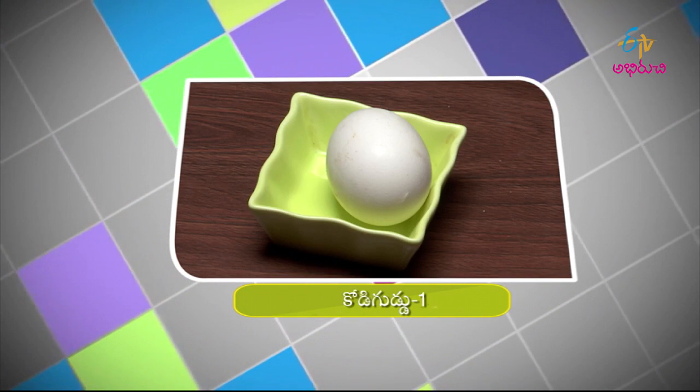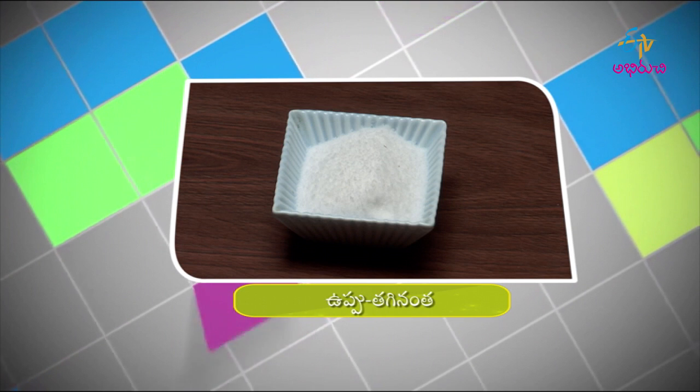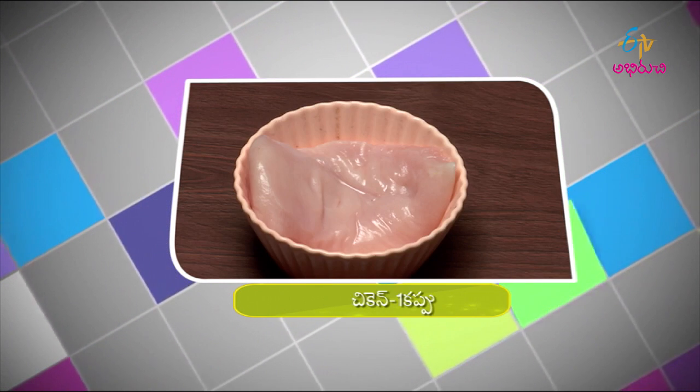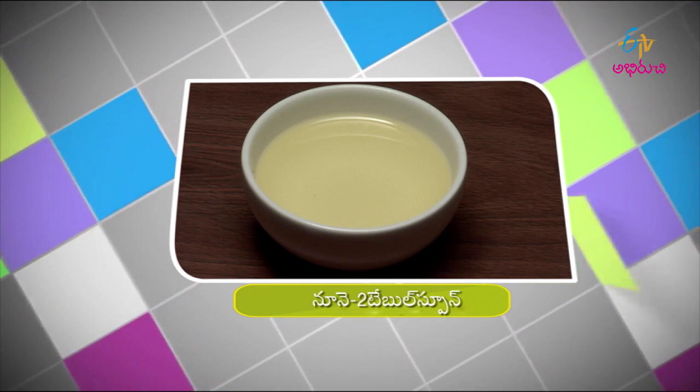Ingredients: bread, 2 eggs, 1 cup chicken, onion pieces 1 cup, tomato pieces half cup, salt, red chili powder, turmeric half teaspoon, mustard seeds half teaspoon, curry leaves 4, chicken 1 cup, chili powder 1 teaspoon, garam masala 1 teaspoon, oil 2 tablespoons.